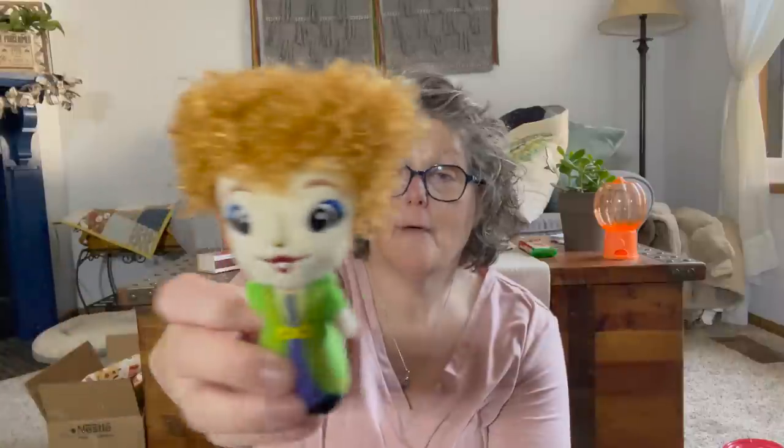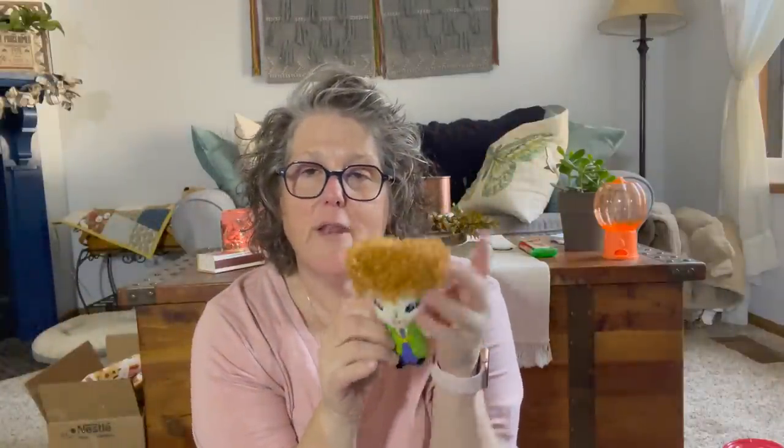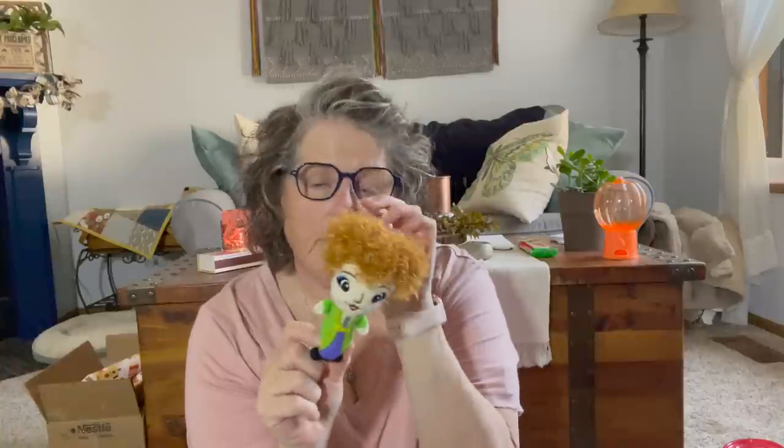Look what I got for the cats — it's the Hocus Pocus! Winifred, Sarah, and Mary — and they have catnip in them. Luna Dog loves them too, but I don't want her to tear them up. Alex loves them.